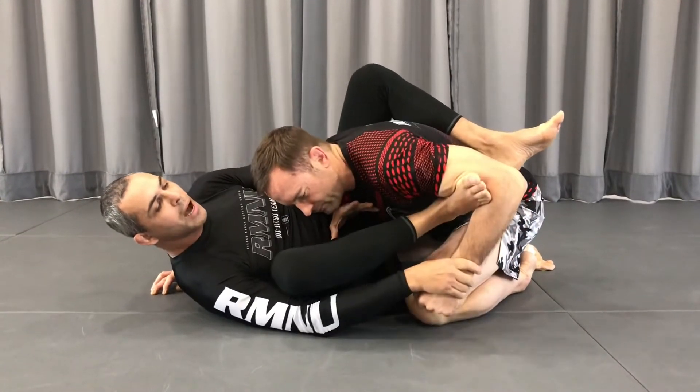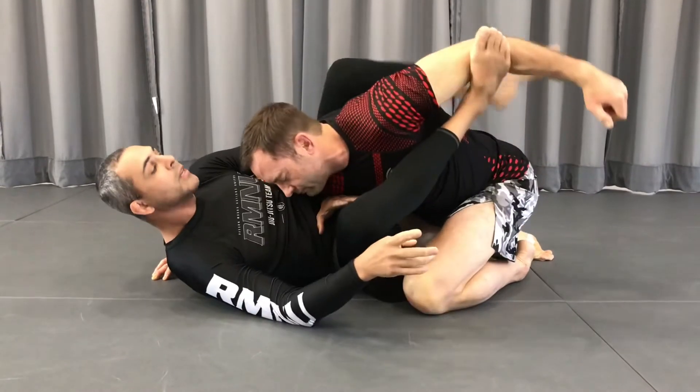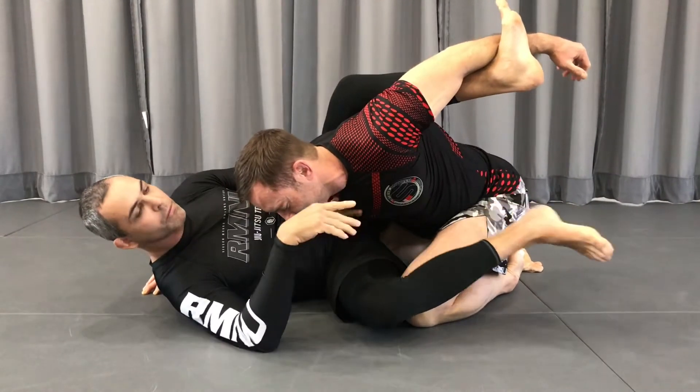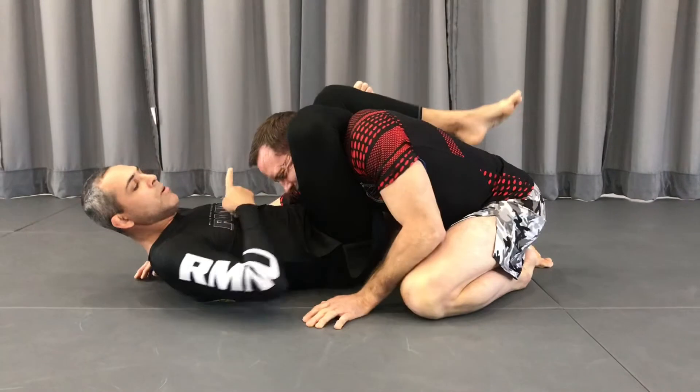Now you control his arm. I have overhook — when I push his arm, I give to my other foot here. My hook here. Now I have this side all free to go to the turn around. So I grab one, let it go, two.